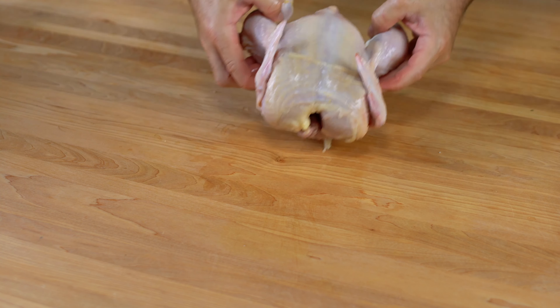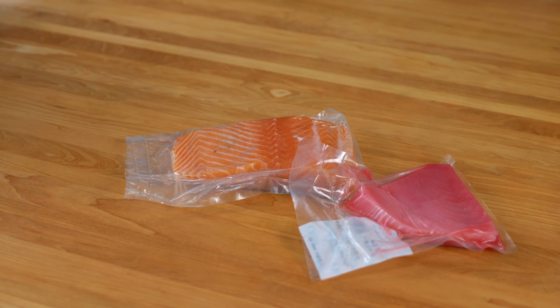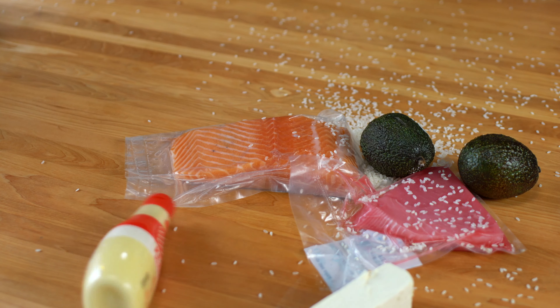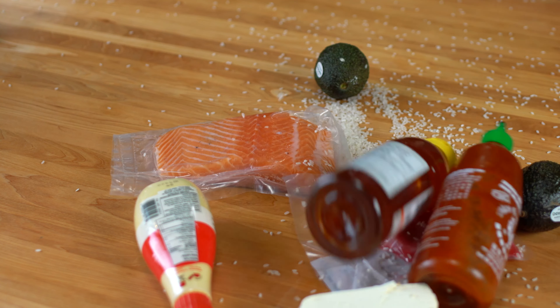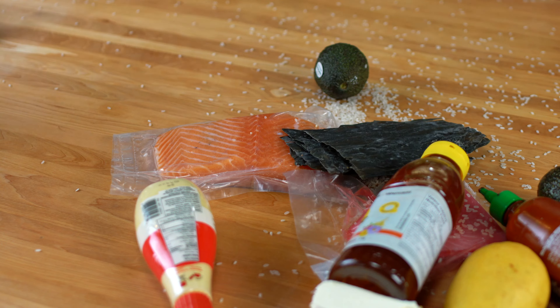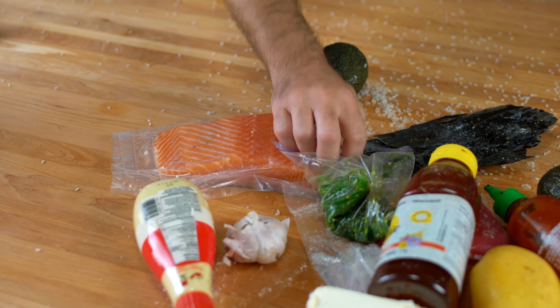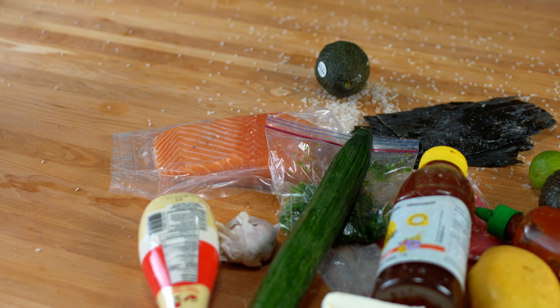The main ingredients are... Raw chicken! Nah, I'm kidding, don't do that, you will die. Fresh salmon, fresh tuna, avocado, Calrose rice, cream cheese, Japanese mayonnaise, sriracha, honey, mango, kombu, sugar, kosher salt, rice vinegar, garlic, wakame, lime, cucumber, and nori.